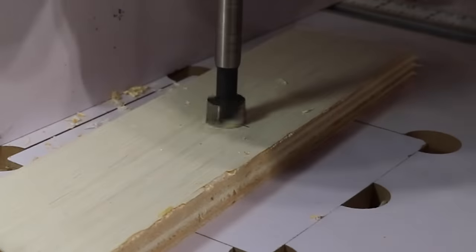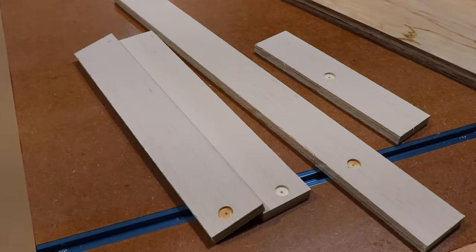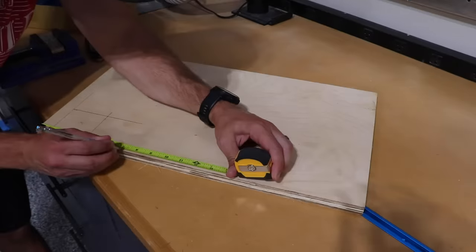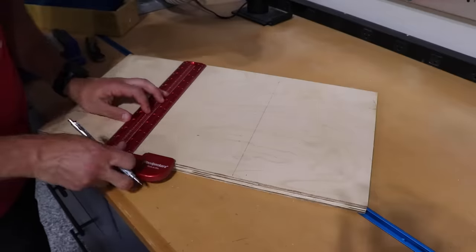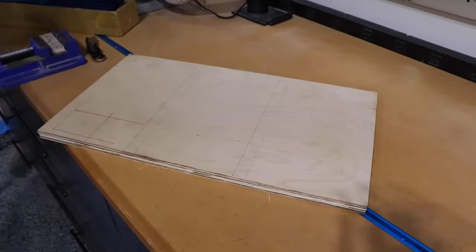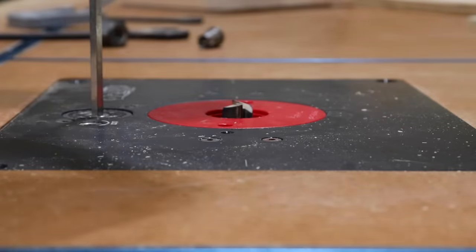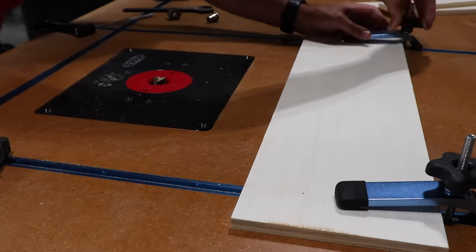Some more prep work to be done. These pockets will be for magnets that we'll install later. There are a couple of cutouts needed for this design, but the plans detail all of that out. We need to cut some grooves for the T-track. I'm going to try out my new built-in router table on my workbench. I don't have a fence for this yet, so I had to get creative. Definitely check out this workbench build if you missed it.